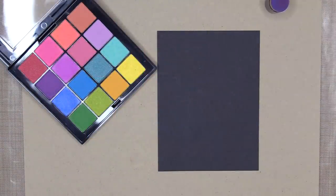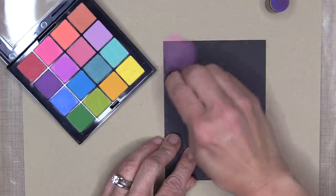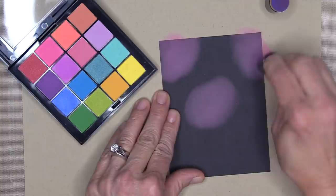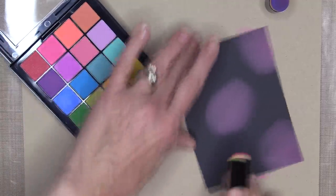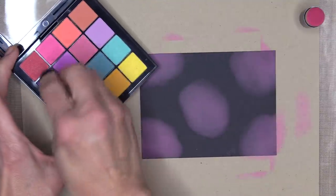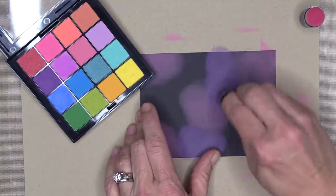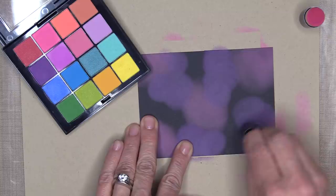To begin, I'm going to take a sponge dauber and use this hot pink eyeshadow color and rub it onto this black cardstock. You'll notice that even though these eyeshadow colors are very vibrant, when you use them on black or dark cardstock, they will look a lot more muted. I'm going to do five big blobby circles and then switch to a purple color. The purple is not drastically different than the pink, but it's a nice coordinating color. I'm going to blend some of those together, but I'm not real worried about them blending seamlessly because I have a plan for that coming up.